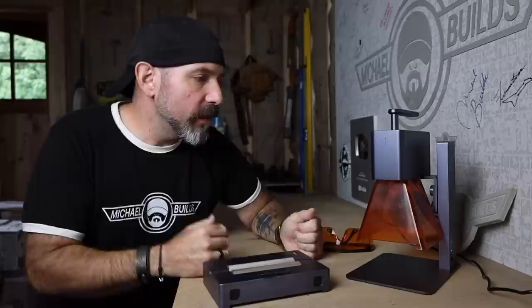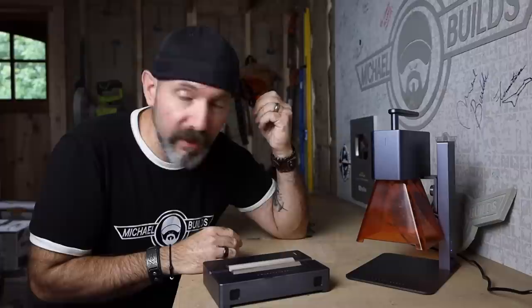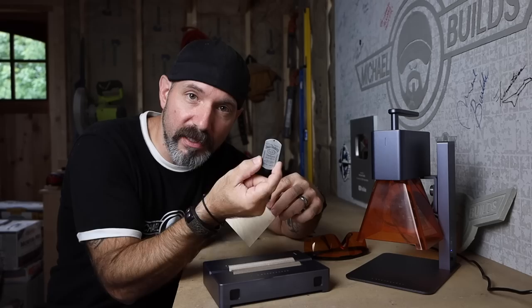The unit comes with the engraving unit, safety goggles — which is very important with lasers — a couple of different practice materials including thin plywood and some metal dog tags, and of course the AC adapter. This can be plugged into a regular 110 outlet, which is really cool.